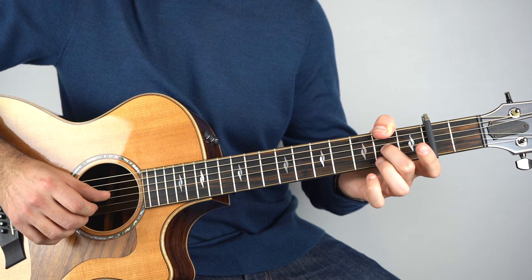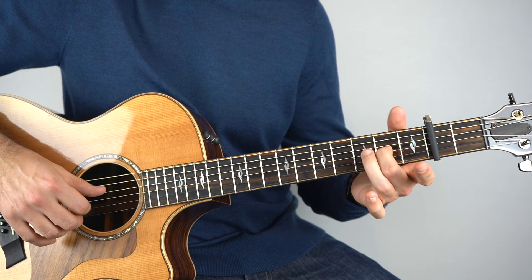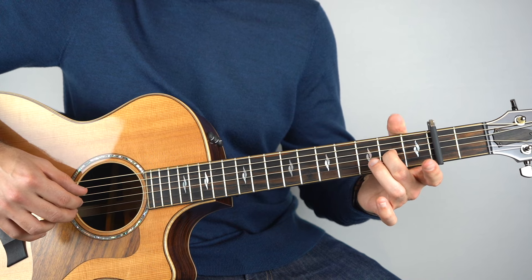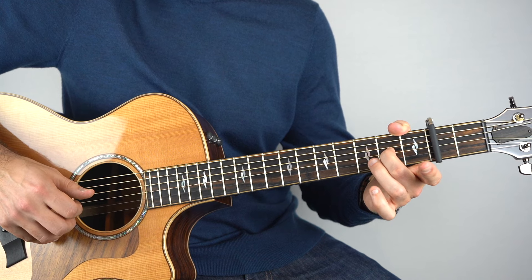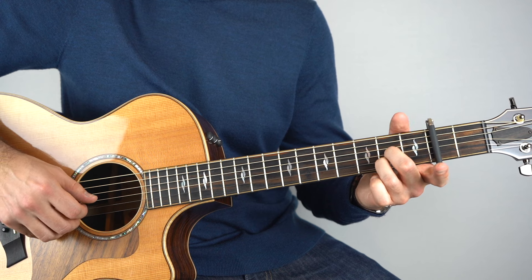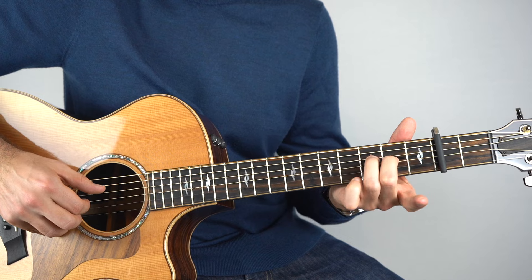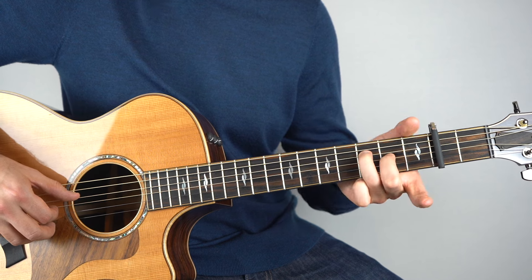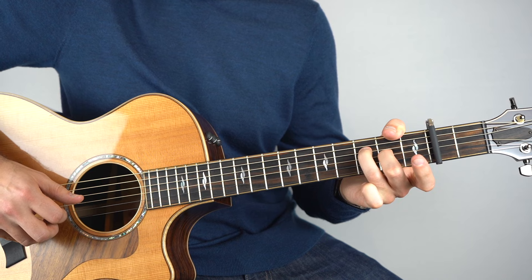And then you're going to go open, hammer to two on the second string. Then just hold down the second fret on the third string, and play that with the open second and fourth string. It's like a D6 chord really. And then you're going to pull off two to open on the second string.